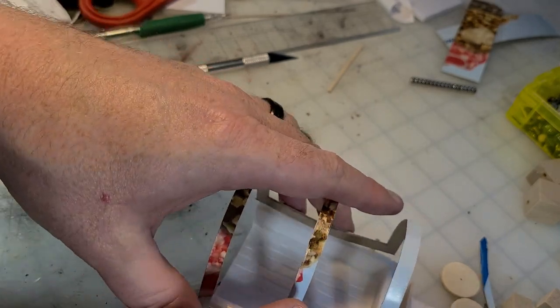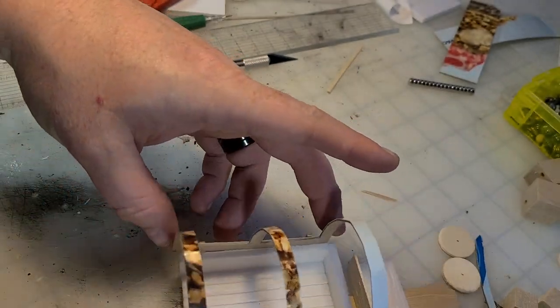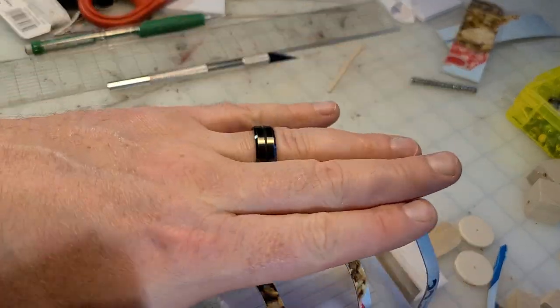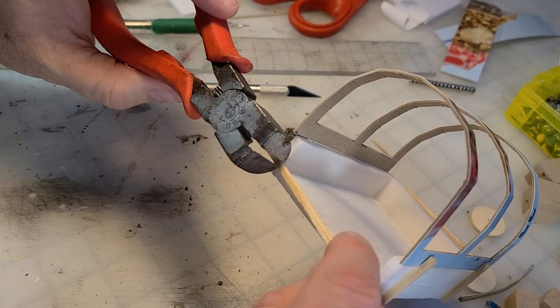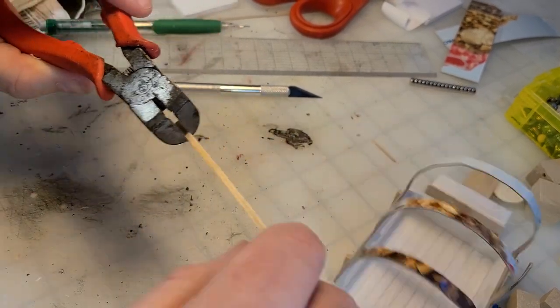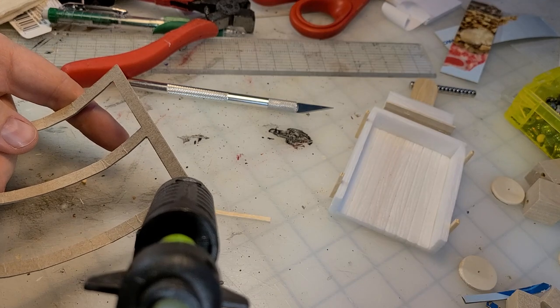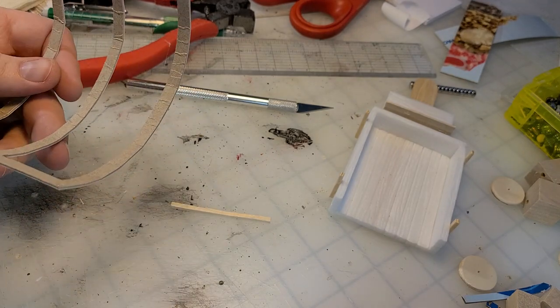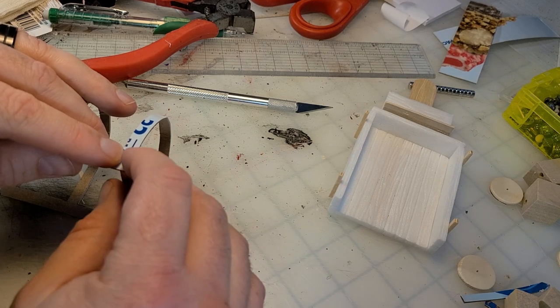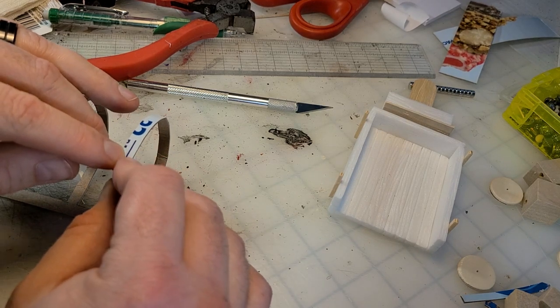I wanted to do a covered wagon as one of the wagons. The matchsticks along the edge protrude up a little bit and they're gonna help catch a chipboard frame that I've cut out. A couple of matchsticks will lock the corners in place, and I'm going to do that at the base of each one of those rounded spines.